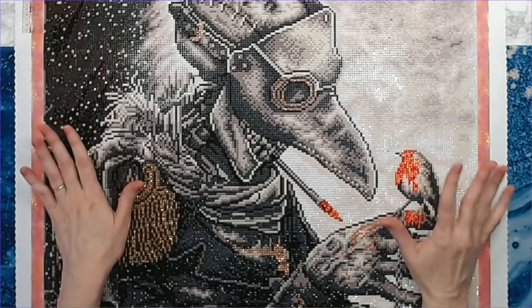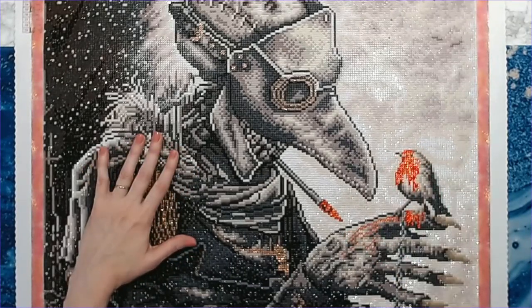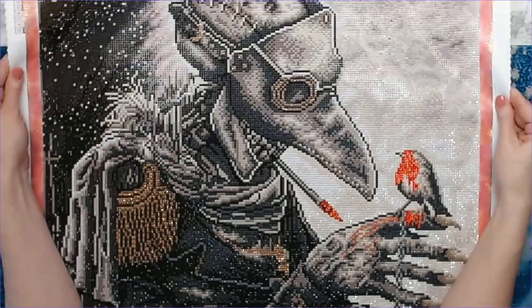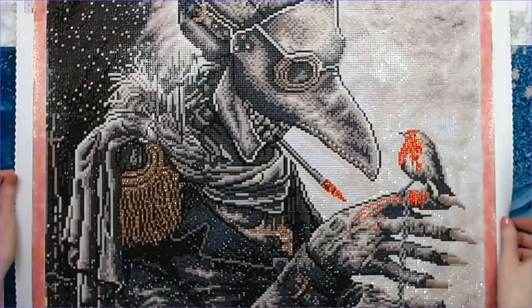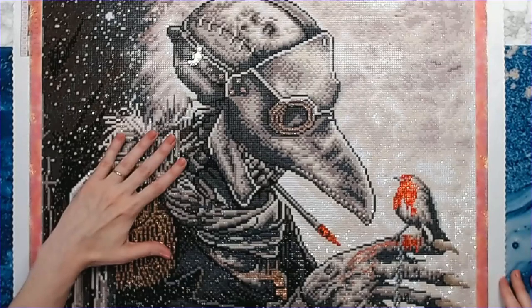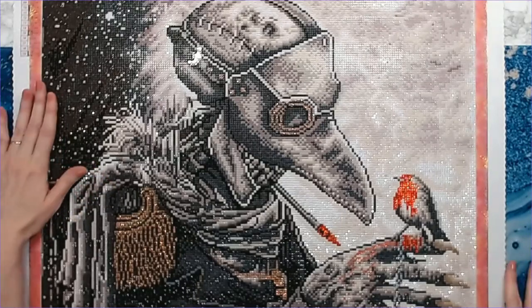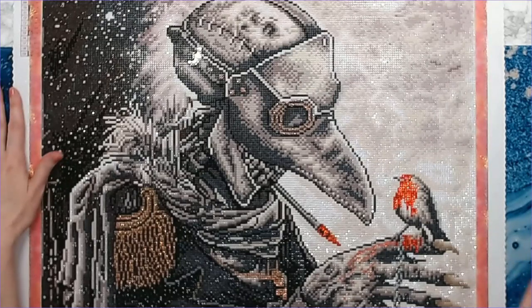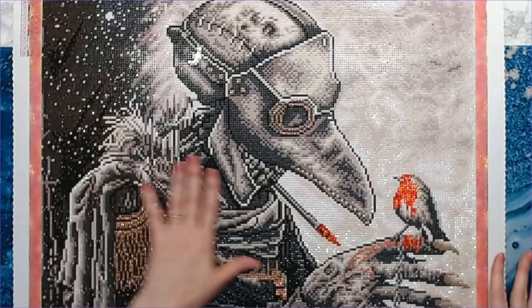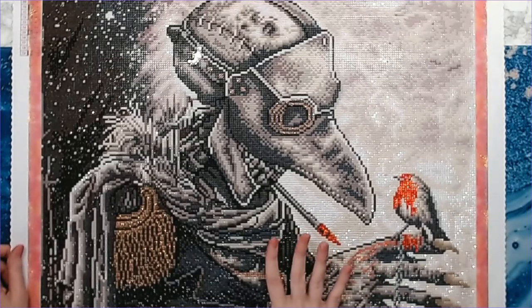As a lot of you know if you follow my channel, I am a huge fan of Christopher Lavelle and I will be purchasing any kit that comes out by him. I'm trying to collect all of them and I have some to show you eventually. This is just an awesome diamond painting and I really wish more diamond painting companies would offer some dark fantasy art like this. A lot of fantasy options out there are cutesy things — I like the darker fantasy type canvases.